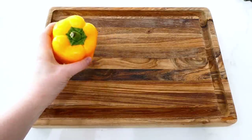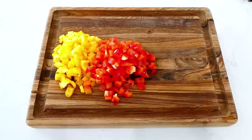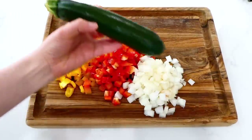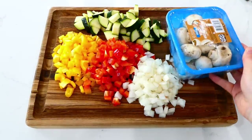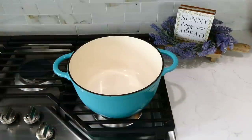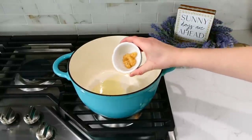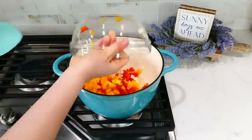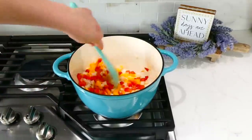This one is for all of my meatless meal friends — we are making this amazing vegetable pasta. Start by dicing one yellow bell pepper, one red bell pepper, and one yellow onion, then cut a medium zucchini into bite-sized pieces. Slice eight ounces of white mushrooms into smaller pieces. Set the vegetables aside. In a large Dutch oven, add two tablespoons of olive oil, and once hot, add a tablespoon of minced garlic along with the peppers and onion. Sauté those for about four to five minutes to soften.